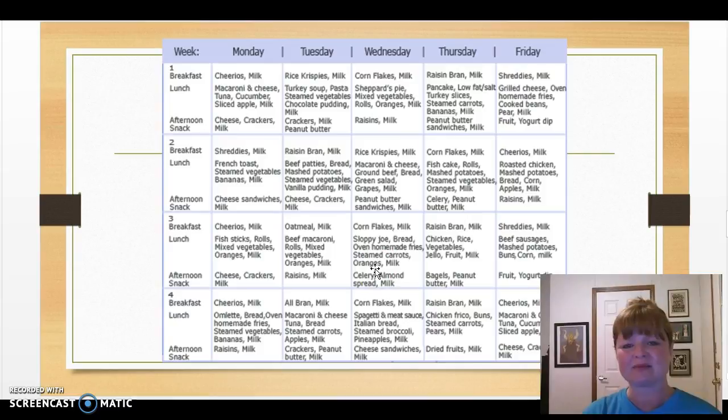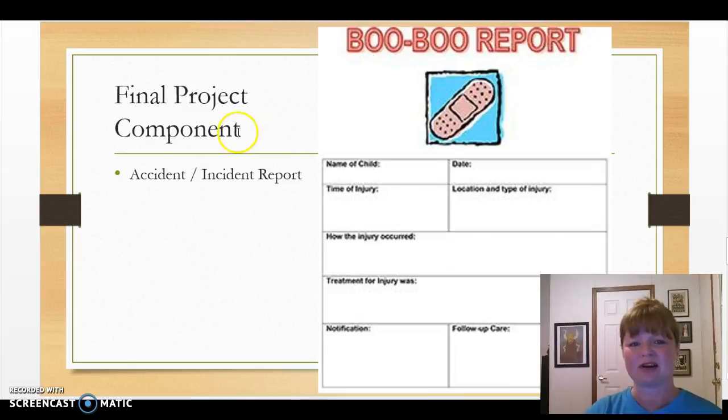We don't want the kids to get tired of the menu — we want them to enjoy the food. So that's one month worth of a menu for your ECE center. Next we have the Boo Boo Report, which is an accident or incident report. It's one I found on the internet that I really like. It has the child's name, date of injury, time of injury, location, type of injury, how the injury occurred, how it was treated, whether parents were notified, and if any follow-up care is suggested. This gives parents a good overview of what happened.